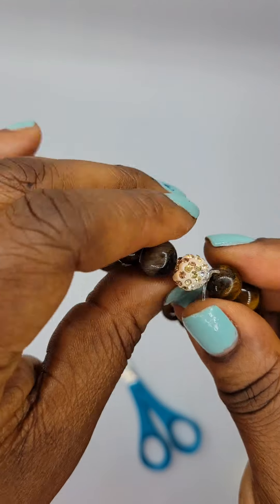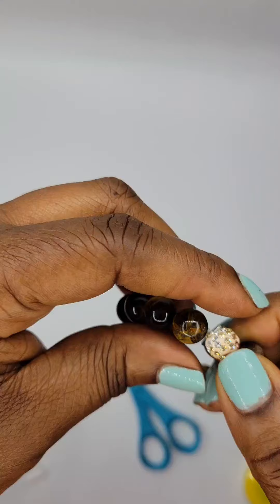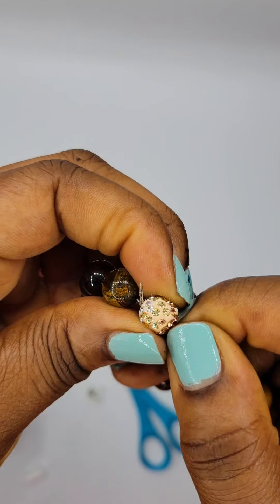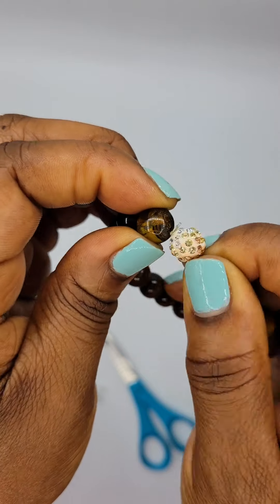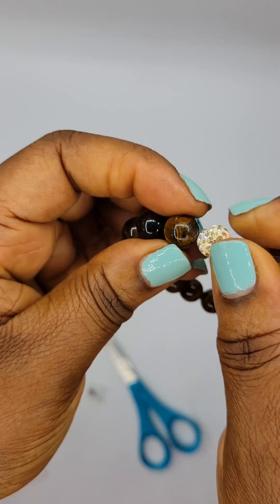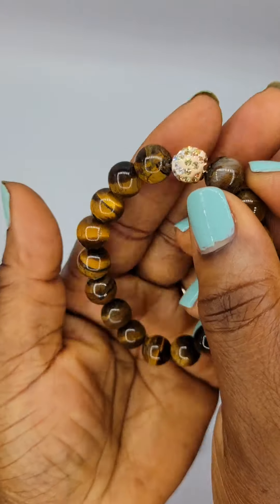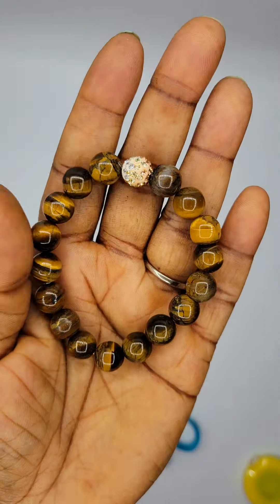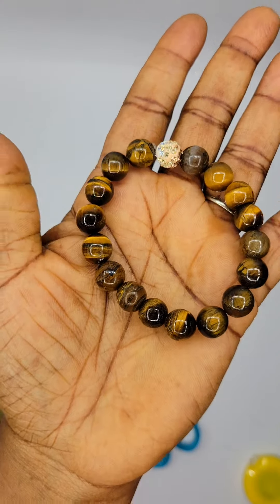This is my first tutorial so bear with me. I'm gently pulling the knot through inside of that center bead to hide it. Do you see how that disappeared? Look at this — isn't that pretty? Not bad for my first tutorial.